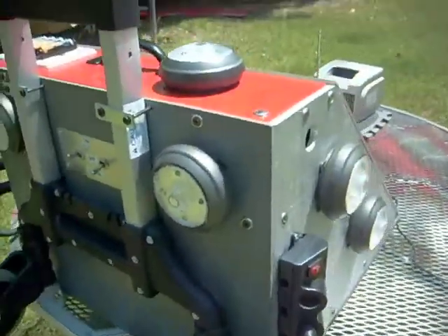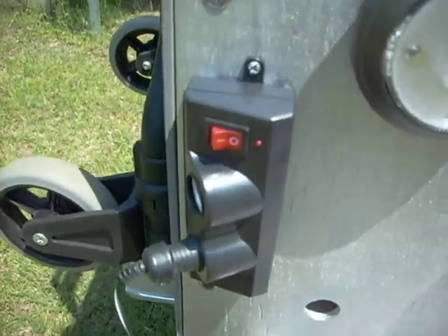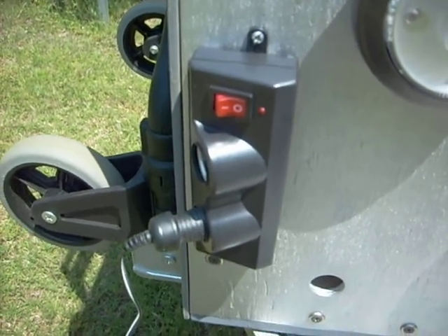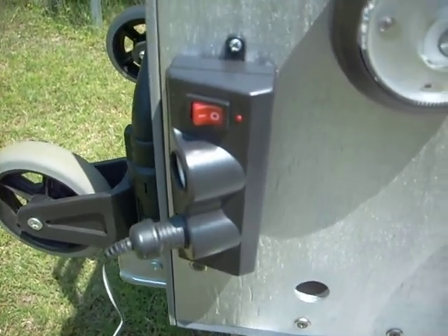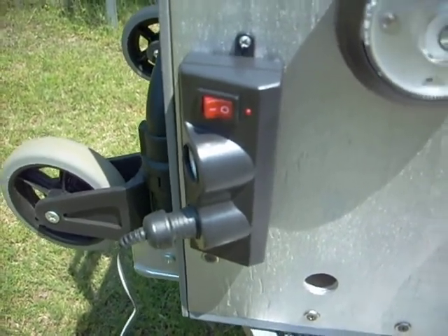I brought out these cigarette lighter outlets so that I could tap off the power. I bought those at an auto parts place. They were fairly cheap. They've got an LED indicator that tells you they're on and an on/off toggle switch.